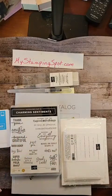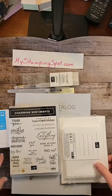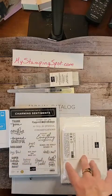Hello, hello, hello. It's Kathy Bedell at MyStampingSpot.com. I'm here today with Thankful Thursday.